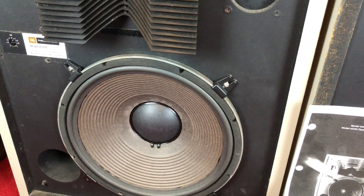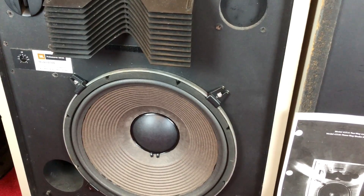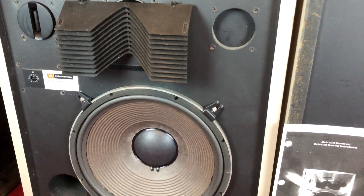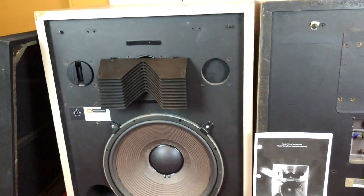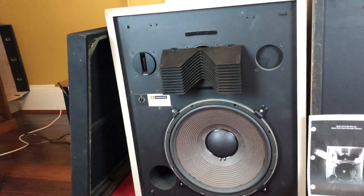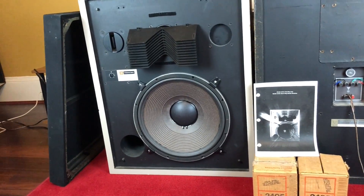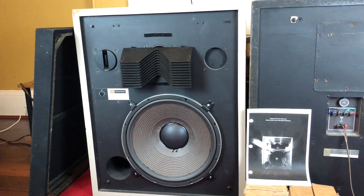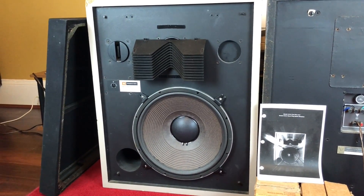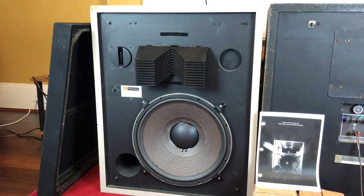These speakers are rated at 75 watts, from 35 to 20 kilohertz. They're a really, really sensitive speaker — 93 dB. The crossover frequencies are 800 hertz and 8.5 kilohertz.